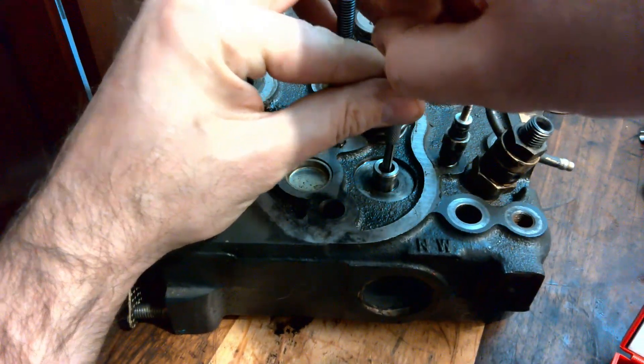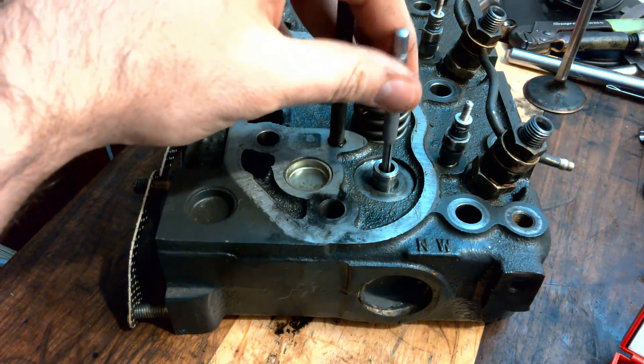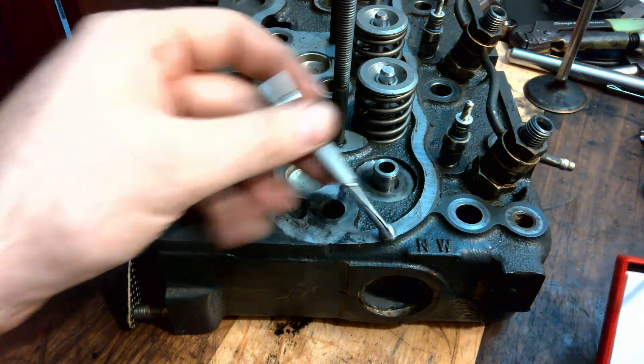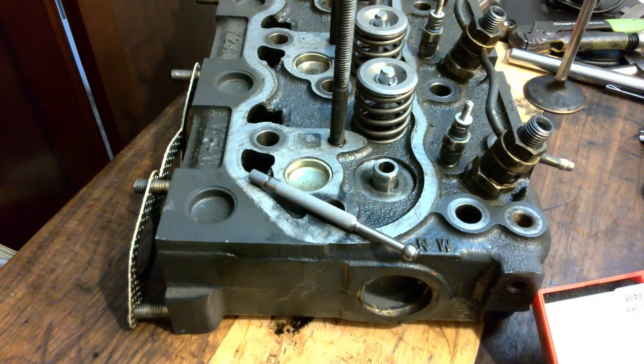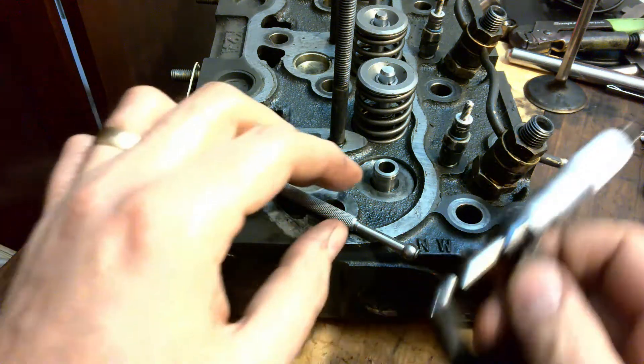When you use this tool, expand it until you get a slight drag. I have a slight drag — pop it out the top, and now it's set. It's not like a micrometer where you have to lock it in position; if you turn that thimble anymore, it's going to change your measurement.